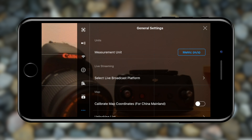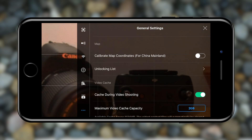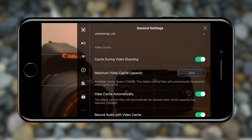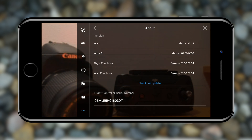Lastly we have the general settings. You can choose between imperial and metric measurement units — I use metric as I'm based in Europe. There's also a live streaming option where you can stream to Facebook, YouTube, or other platforms. Leave the map coordinates for China mainland off if you're not in China. 'Cache during video shooting' saves a version of your footage on your phone so you can preview and quickly edit it from the app. You can set the maximum cache size, whether to clear it automatically, and whether to record audio with the cache. Finally, there's a device name and an about menu with aircraft version, flight database, app database, and flight controller serial number.